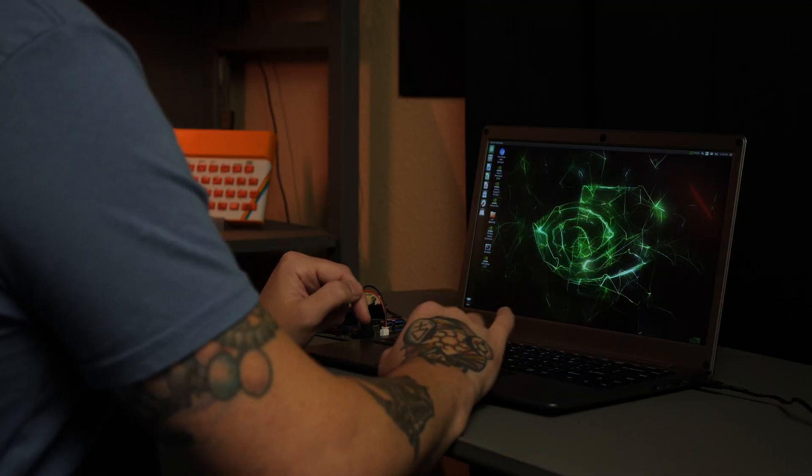The trackpad is actually pretty decent, and I didn't have any issues with it. You can tap with one finger for a left click or two fingers for a right click. You can also left click or right click by pushing the trackpad at the bottom. There are even multi-touch gestures.